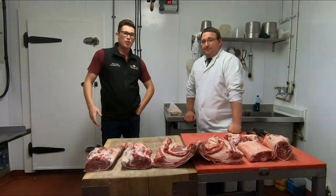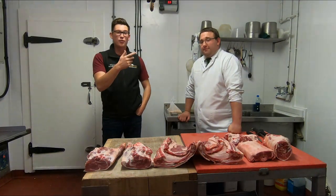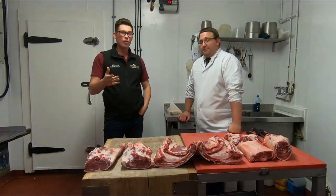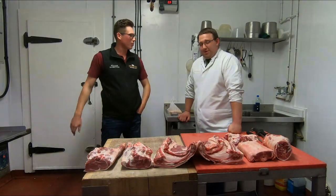Hi everyone, Will here and today I'm joined with Ash. We're at NJNE Team Carls and we're going to carry on from last time's video and show you guys a bit more of what Ash can do with lambs. So we're going to crack on and he's just going to show us what to do.